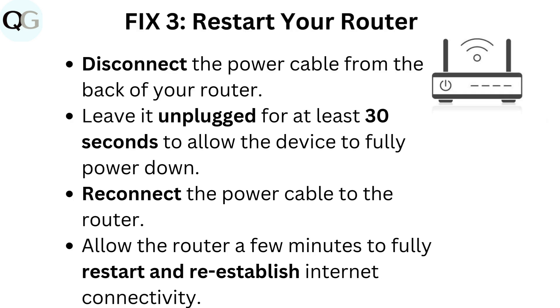Fix 3: Restart your router. Disconnect the power cable from the back of your router. Leave it unplugged for at least 30 seconds to allow the device to fully power down. Reconnect the power cable to the router. Allow the router a few minutes to fully restart and re-establish internet connectivity.